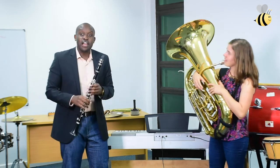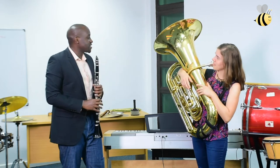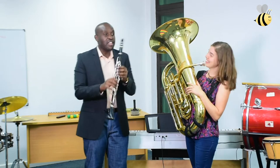So what's this you've got with you today? This is a clarinet. I'm playing a clarinet. What are you playing, Jenny? I'm playing a tuba. Oh my goodness, look at them. Yours is so big, but the clarinet is tiny. Yes, on the clarinet.